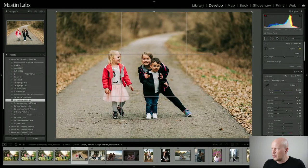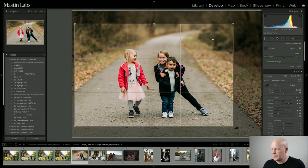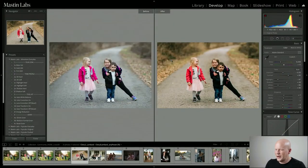One more thing — I'm going to crop in. I feel like it could be a more powerful photo if we get rid of some of the unused area. There we go. There is your edit, Cheryl — I hope you liked it.